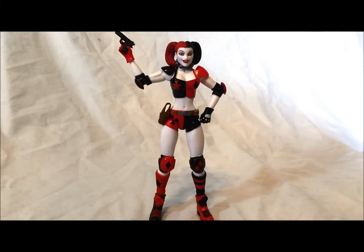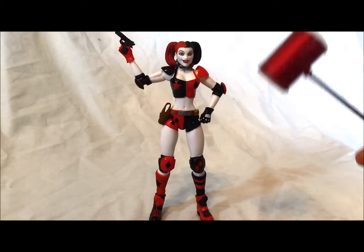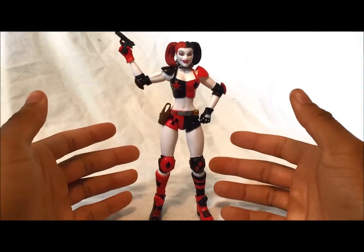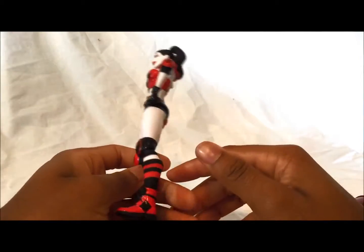Here is Harley Quinn out of packaging. I'm not going to lie, I really like this figure. She does come with the pistol in her hand, her handy dandy mallet, and her two rollerblades which I am about to put in. She does stay standing by herself — it's very easy, didn't take a long time. She knows how to stand there, it's really cool.